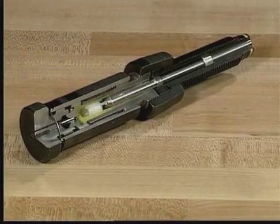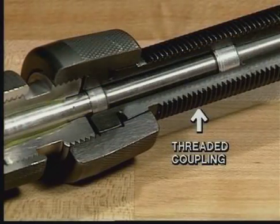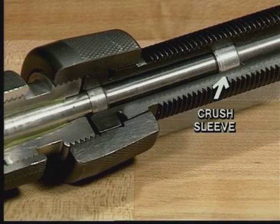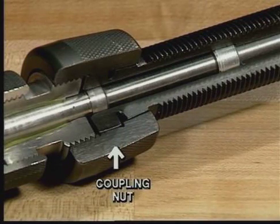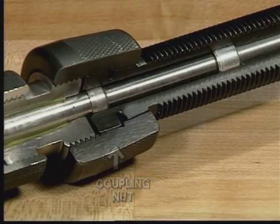This cutaway shows the inside of the power unit. The threaded coupling houses the RAM and accepts the tool head. The aluminum crush sleeve is a safety feature, designed to protect the RAM in case of over travel. The stainless steel RAM drives the wedge into the C-member and acts as a firing pin for the tool. The coupling nut holds the two moving parts of the tool and acts as the housing for the fail-safe groove machined in the coupling.